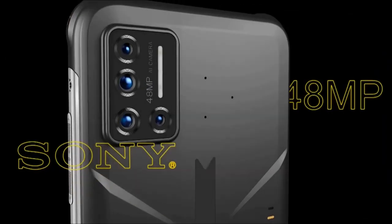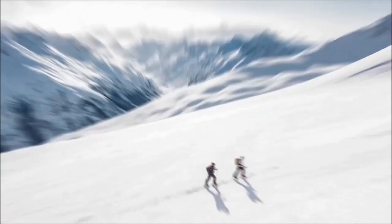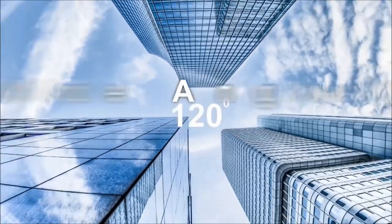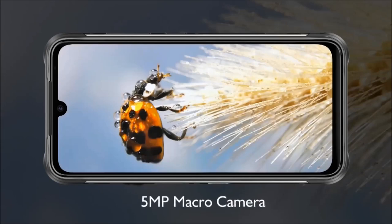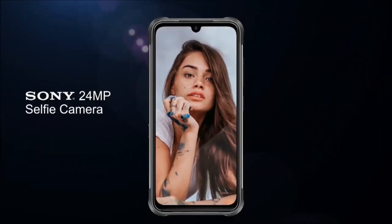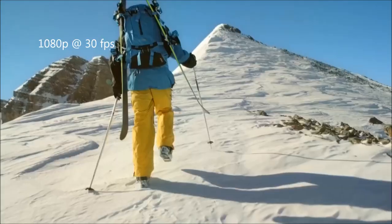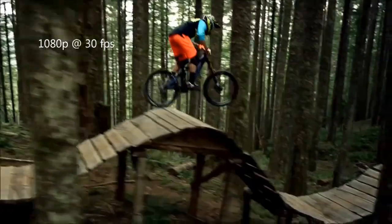The Umidigi Bison comes with a quad camera setup: a 48MP f1.8 main camera with a Sony sensor, a 16MP ultrawide with a 120-degree field of vision, a 5MP depth camera, and a 5MP macro camera. To the front, it has a 24MP f2.0 camera with a Sony sensor, and both front and back cameras can shoot 1080p at 30fps.